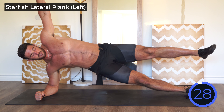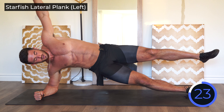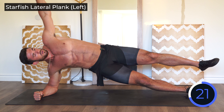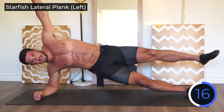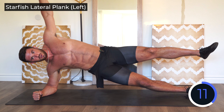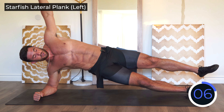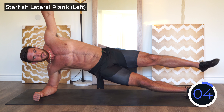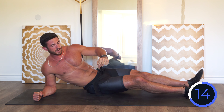Should be burning already — three exercises in. Other side now: starfish hold. This is one of the best exercises you can do for your obliques, I promise you. Whatever you gotta do, keep those hips up. Hold, hold, hold — five, four, three, two, and rest.